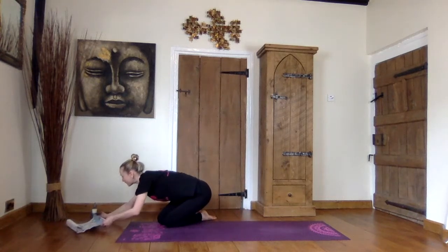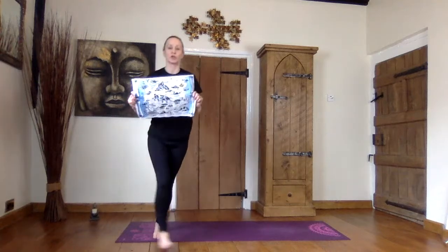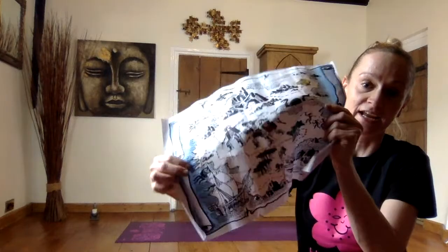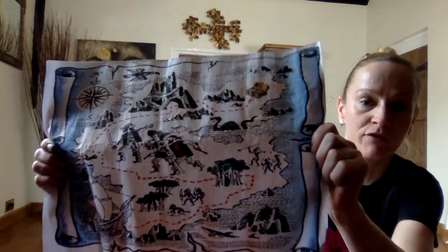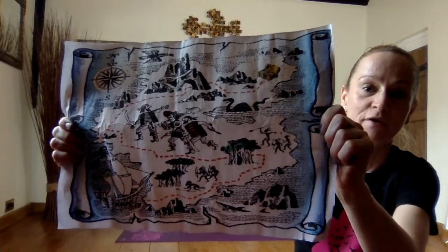We have reached Treasure Island. It's so exciting. We've got our treasure maps — luckily they are waterproof. So let's have a look at the map. Our ship is down at the bottom just here. Can you see it? And we've got to follow the red line all the way up to the treasure at the top of the map.